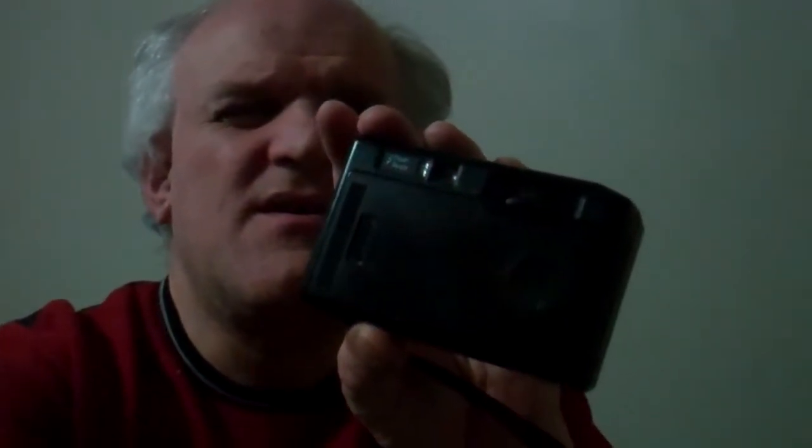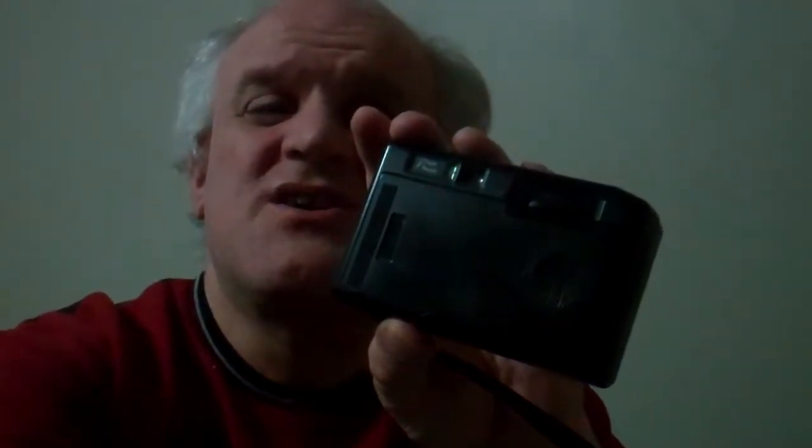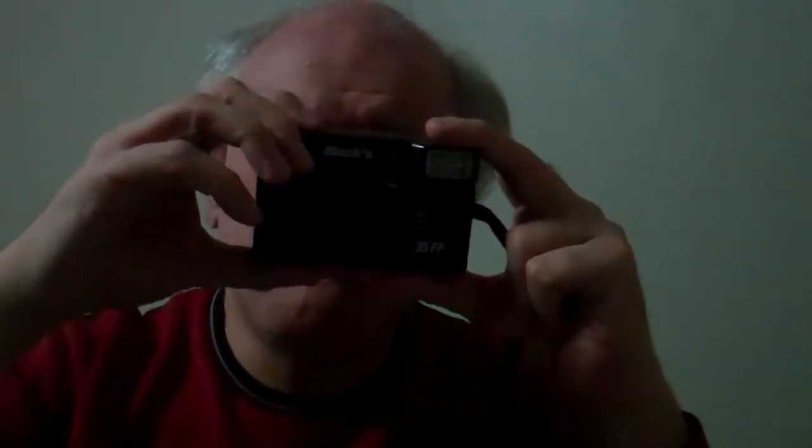I would just hold it up and snap a picture like that, then advance the film using a little turn knob here. Then I'd snap again, turn it again, and when done I'd just close the little thing on top.